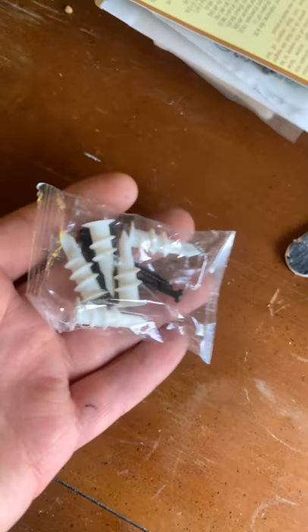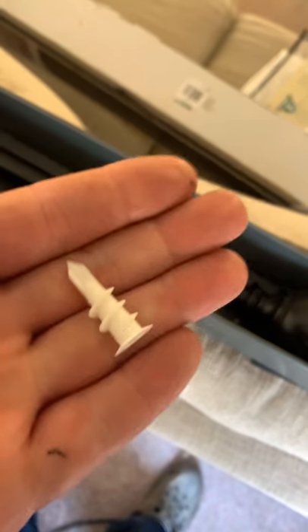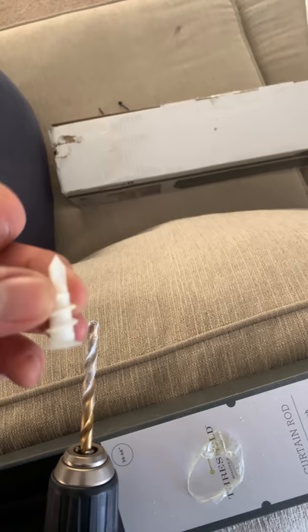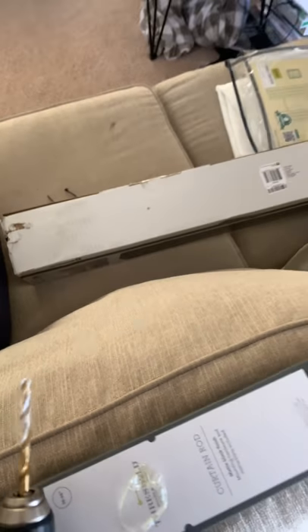Now that we've done that, I'm going to take a wall anchor. These are the wall anchors — they come in the package when you buy new curtain rods. I've pre-drilled the holes already, but I'll show you what drill bit I used. Here's the drill bit — the way I check to see what size drill bit will work is I take your anchor, slide it behind the bit, and all you should see are the threads, which is what I have right now.